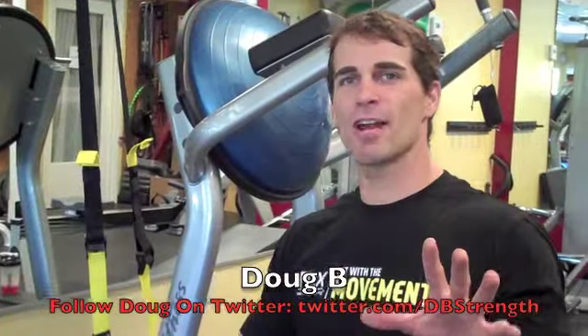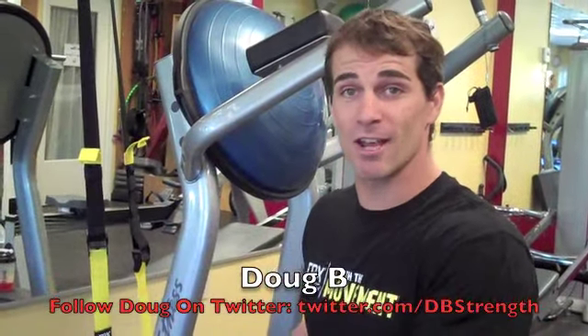Hey gang, Doug here at Fitness Quest 10. Today we're going to go through five TRX movements that involve two TRX units.